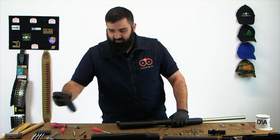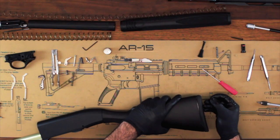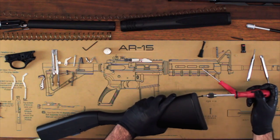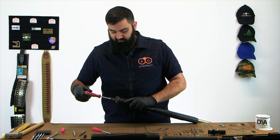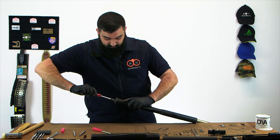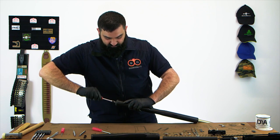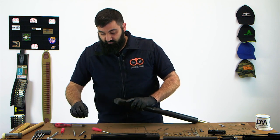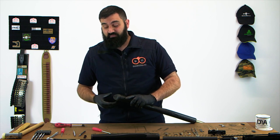Next thing to do is to reinstall the butt plate. I recommend placing the butt plate on first and then pushing one screw through until it stops. Once you're there, take your number two Phillips screwdriver and start screwing it in. Don't push too hard at this point because if you do, you run the risk of cross threading the stock. The stock is plastic and if you do ruin it, you'll have to take some fairly drastic measures in order to get a thread back in there.